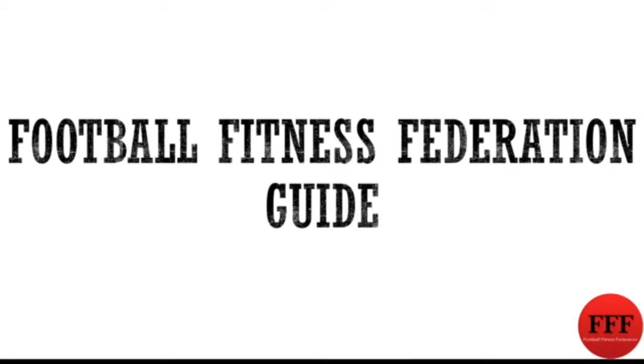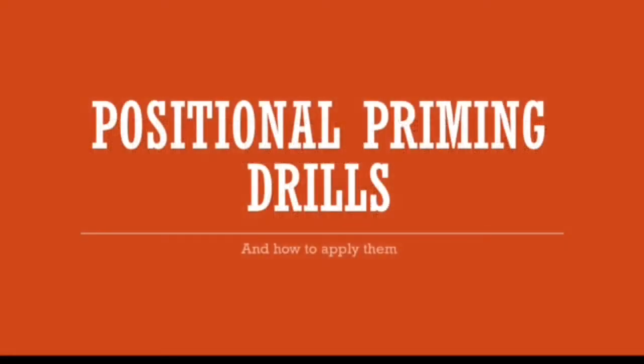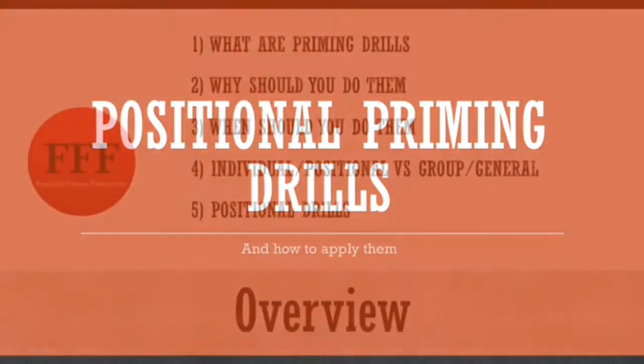Hello and welcome to Football Fitness Federation's guide to positional priming drills. My name's Alan Mockford and I'm going to be taking you through the presentation for this guide. This guide covers positional priming drills and how to apply them.